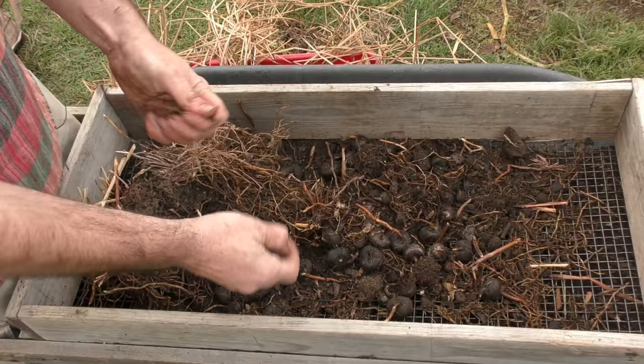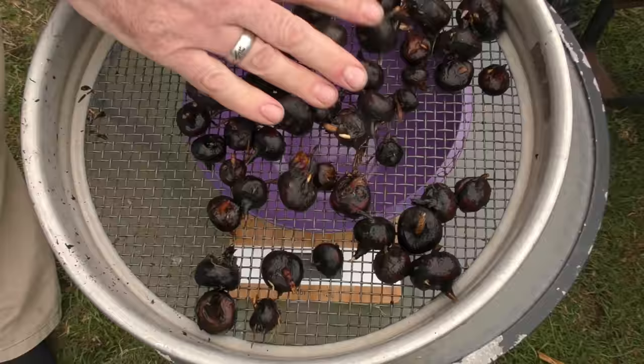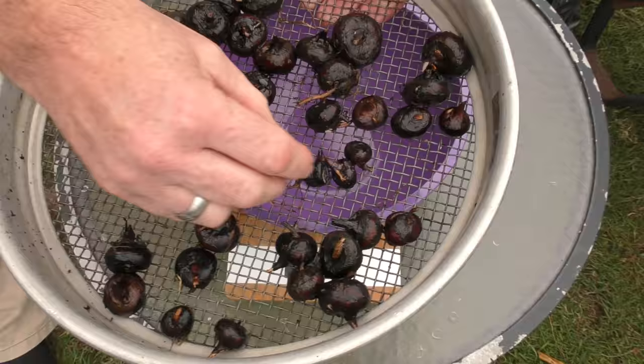Oh, a lot better! I'm just going to collect all these guys and then we'll clean them up and have a weigh-in. So the corms have been washed and I've just had them sitting in these little sieves for a while to try and dry out a bit, so we're not weighing water.